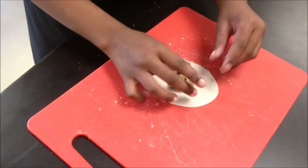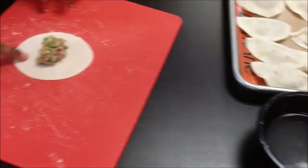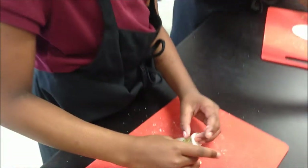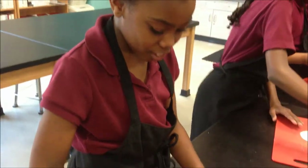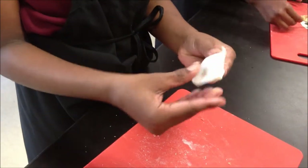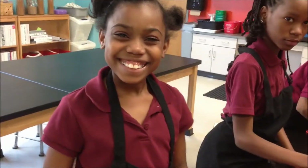Then you make it a circle. Then you get your water with one finger and make a circle around the dumpling. Then you fold the dumpling and press it. Then you get ready to eat it up — after we cook it.